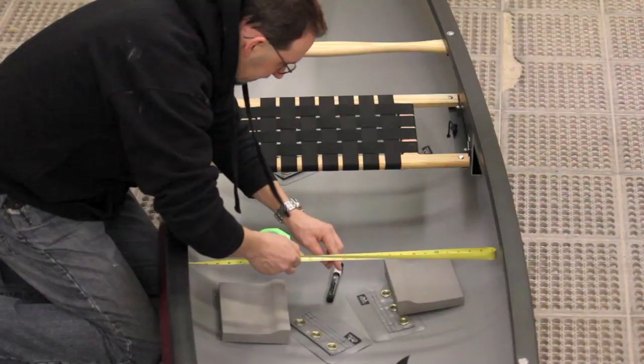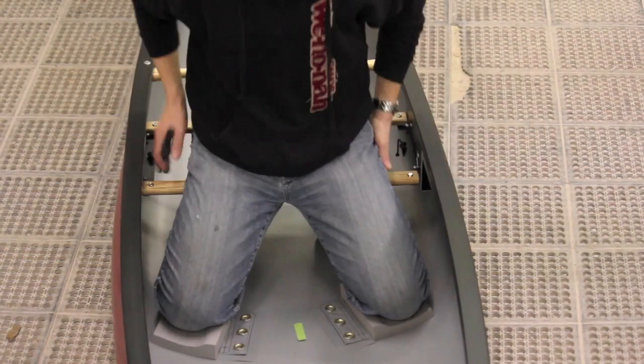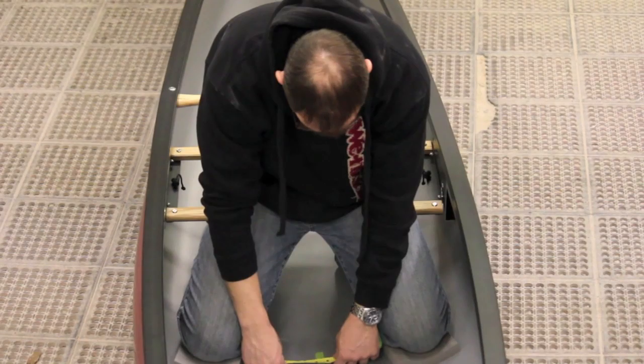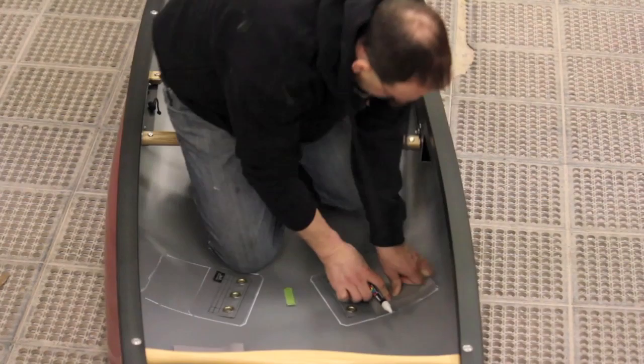We'll start with the adjustable thigh strap system. First, measure out and find the center of the boat and mark it with tape. Get in the boat and get the knee pads positioned comfortably. Measure out their location to make sure they're evenly spaced in the bottom of the boat. Trace around all the edges of the knee pads and thigh strap anchors with an erasable marker or lightly with a pencil.